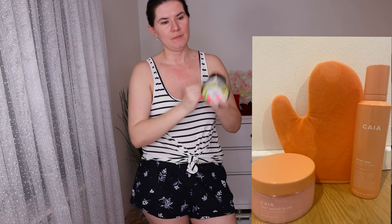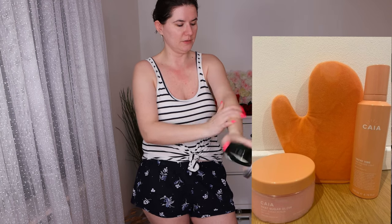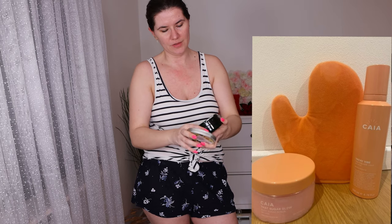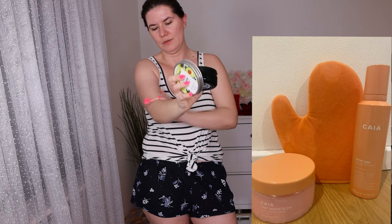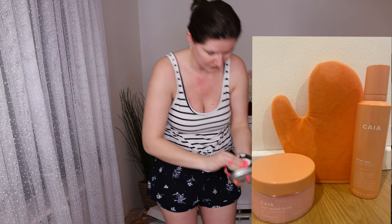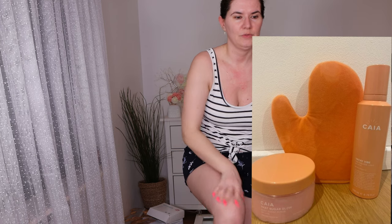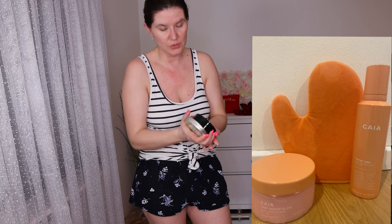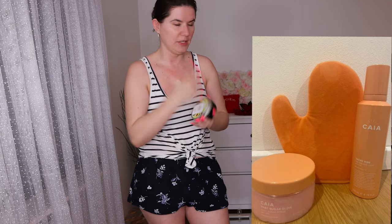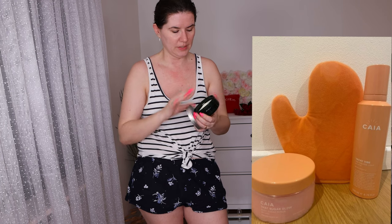I'm going to use a little bit of this avocado body butter just on my dry areas to moisturize a little bit more. Usually my hands look really weird after tan mousses — they always turn out to be a disaster. So I'm just going to use a little bit on my hands, though they often look uneven.